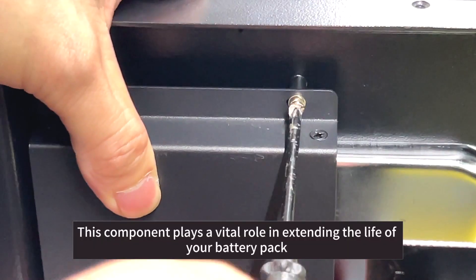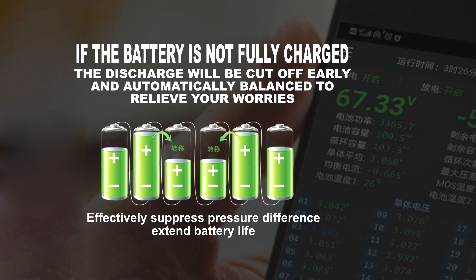This component plays a vital role in extending the life of your battery pack by maintaining the balance between the cells.